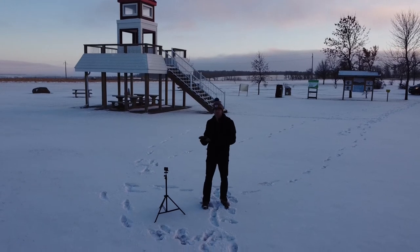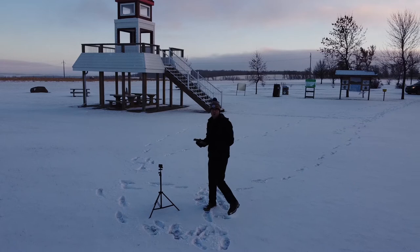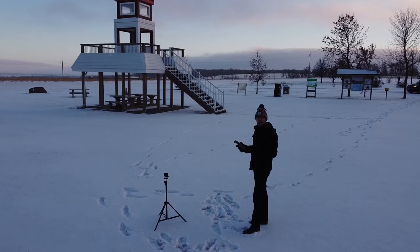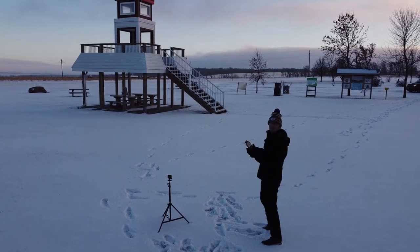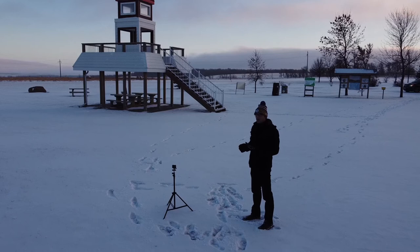Right here is very close to where my composition was set up with my tripod and camera. Today I've just got my GoPro going — it is way too cold to be out here doing this — but I wanted to get this done to show you a little bit about how I create these things. Over top of the staircase there is where the Milky Way was rising back in about May or so.